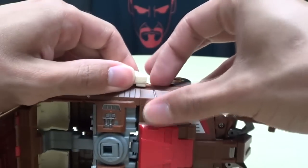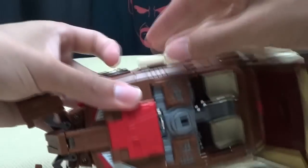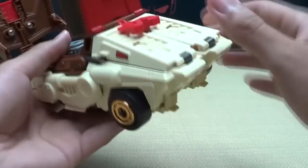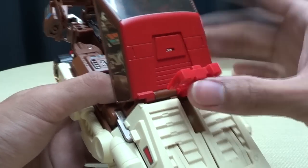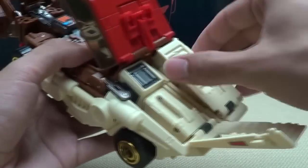You want to start untabbing stuff — untab this hood section here. Untab that, untab that, bring that up. Come back here, take this red section, flip it up, and it'll tab in right there. Just tab that in. Come back here, untab these rear sections and fold those back.